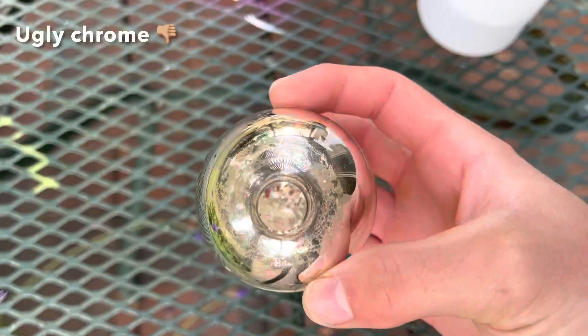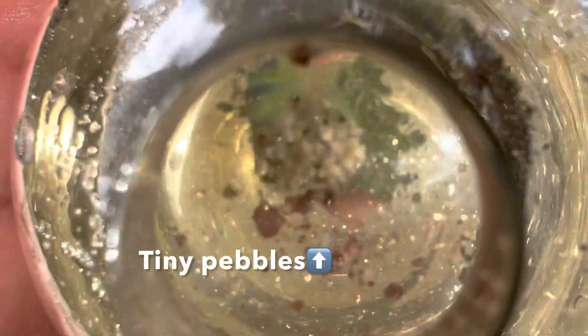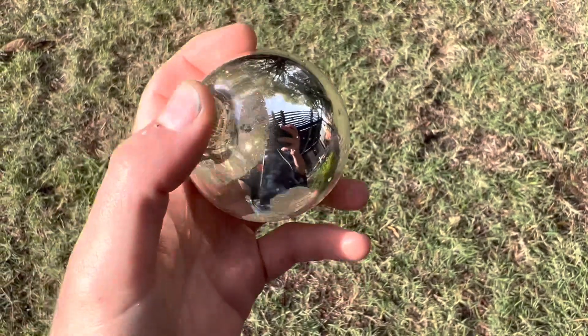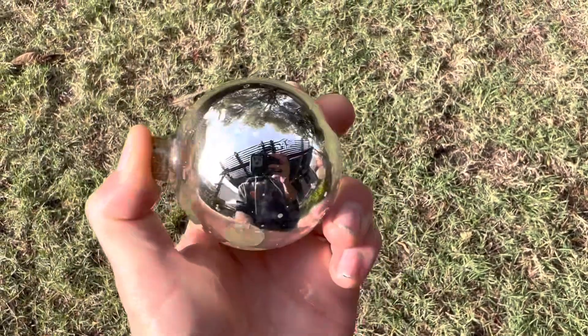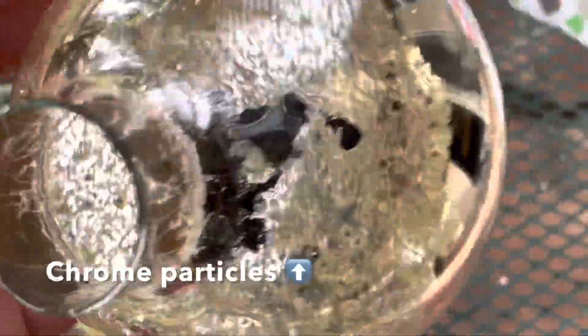After sanding, I find that there's a chrome layer inside, so to get rid of that, what I do is fill the ball up with water and an abrasive. In my case, I just found some tiny little pebbles, but sand would work just as well, or really anything. I just go at it and start swishing it around in there, and it does work, slowly but surely.